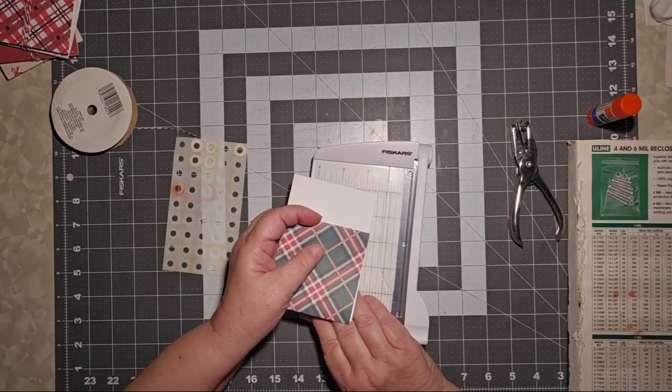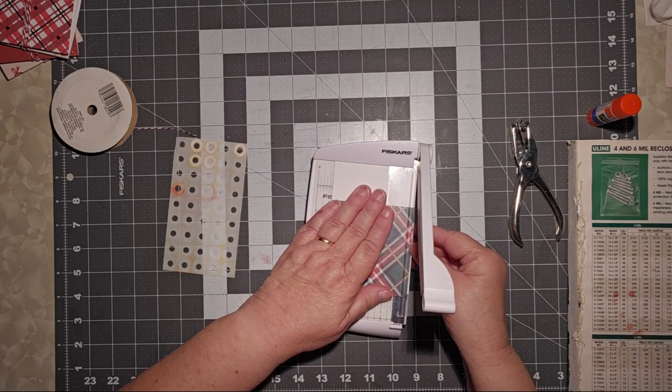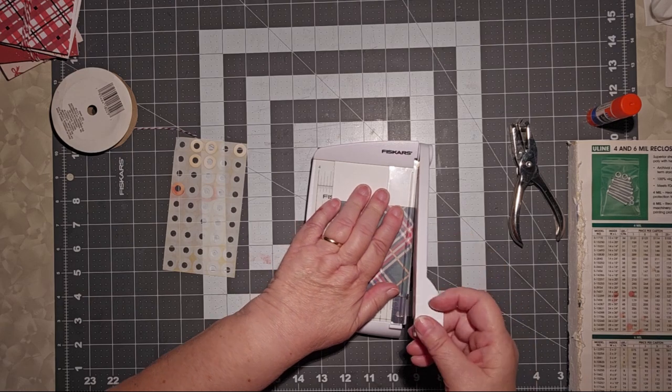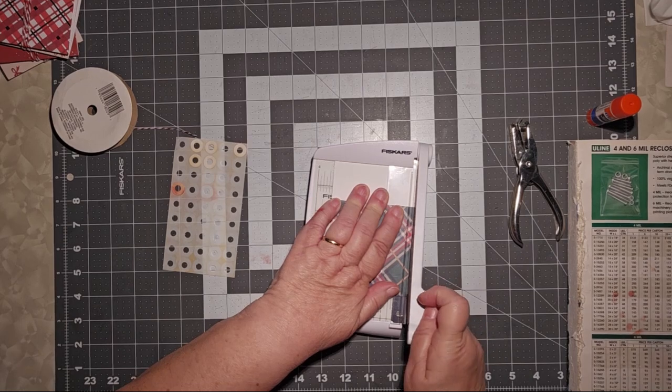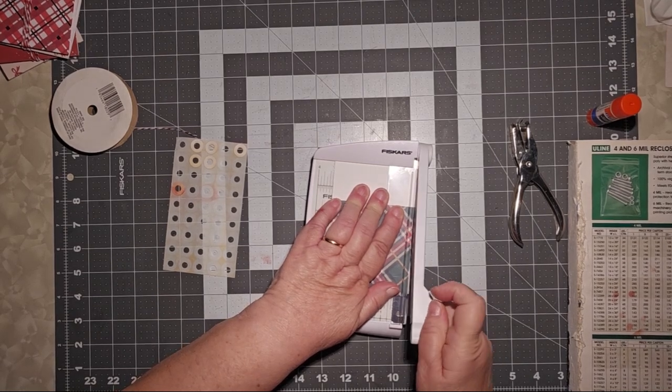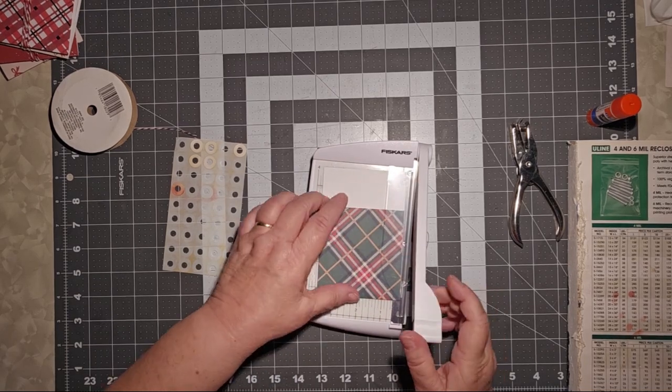I have my little guillotine here. We're going to trim that up. Sometimes I don't cut very well. I'm trying to go through too many slices and my guillotine is just eating it up and does not like it.